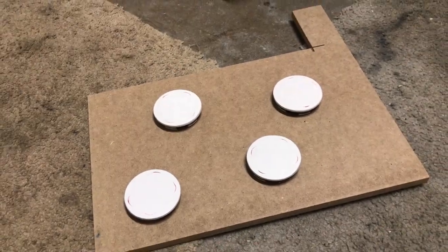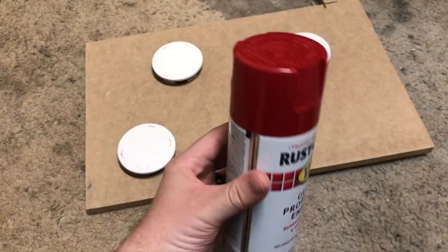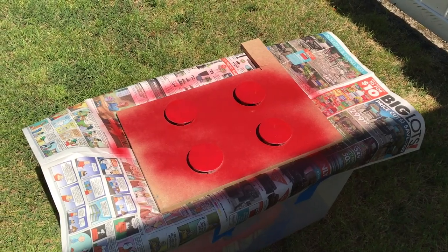The first step for the stencil is to paint the H color, so I'm going to do the red first all over the entire center cap.